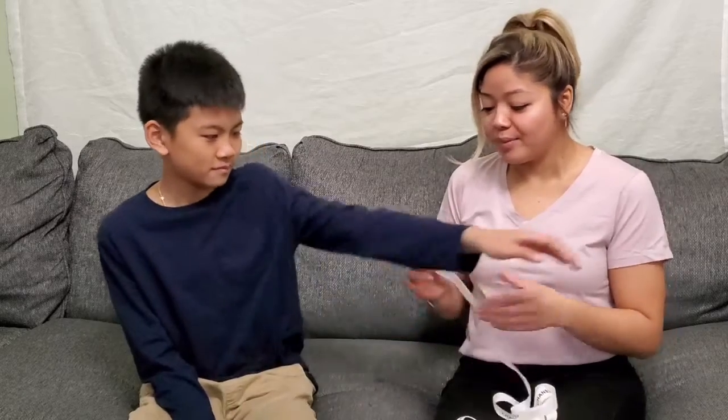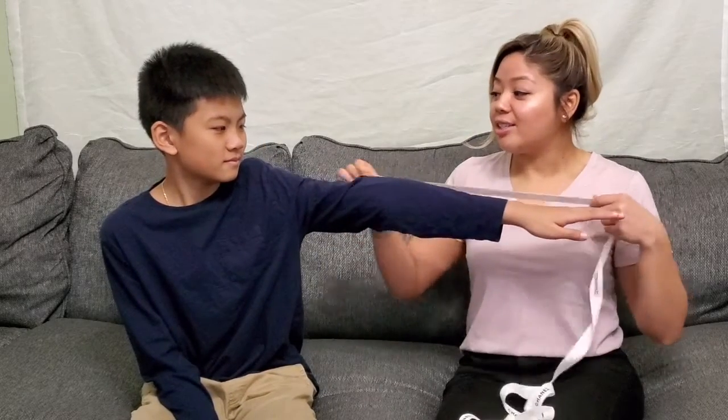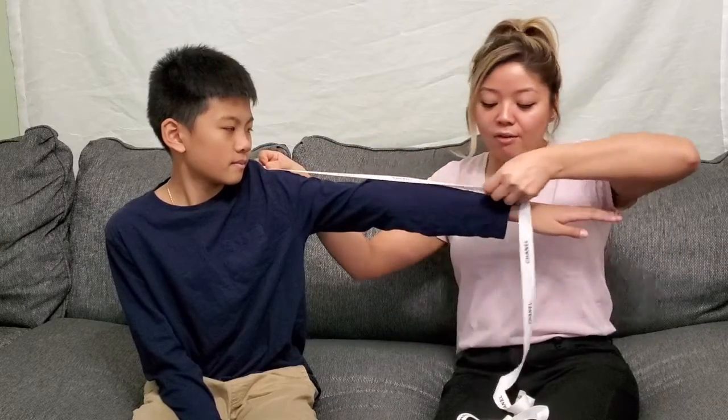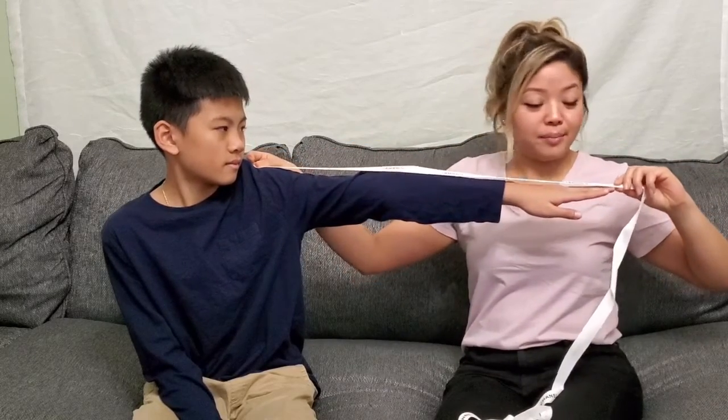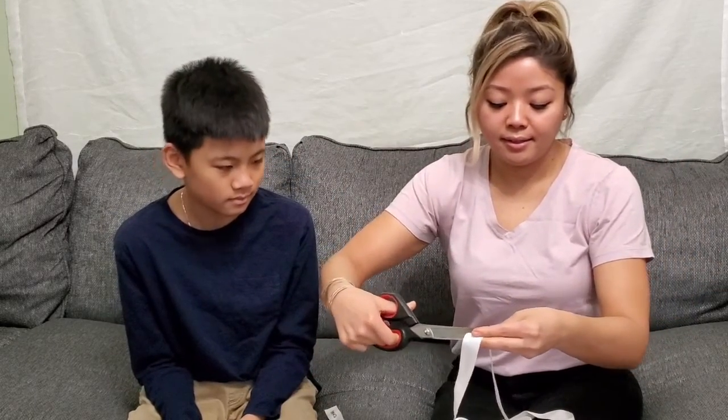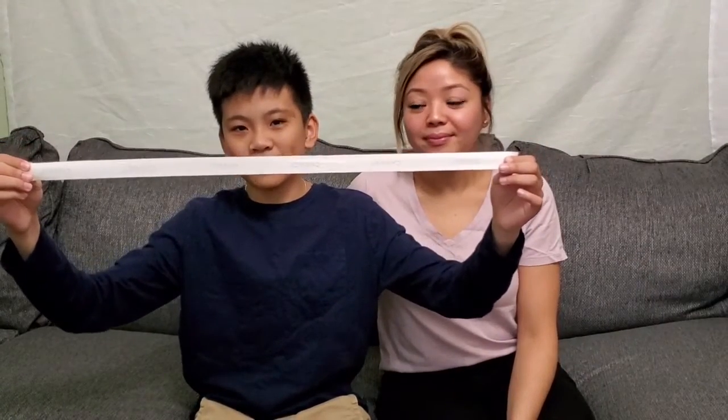Now we're going to grab what you chose to measure with. I chose a piece of ribbon, so we're going to use this to measure Damien's arm. He's going to extend his arm — you start at his shoulder and lay it all the way across to the end of his fingertip. Then you're going to safely get a pair of scissors and cut it.